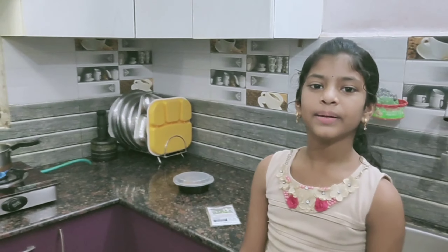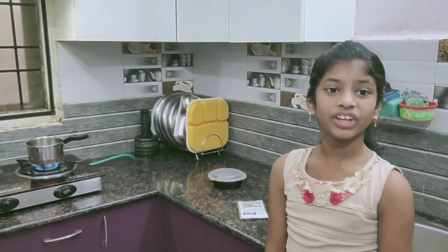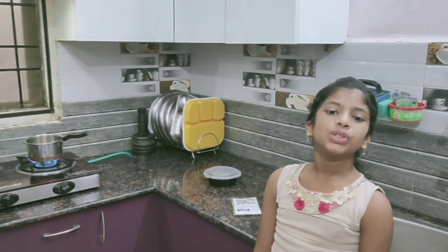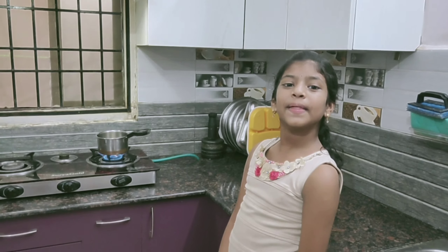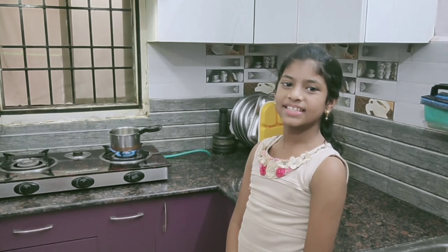It's not safe to stand beside the kitchen gas stove, so I can't help myself. You cannot touch the gas stove. I am the other one who is handling the gas stove.